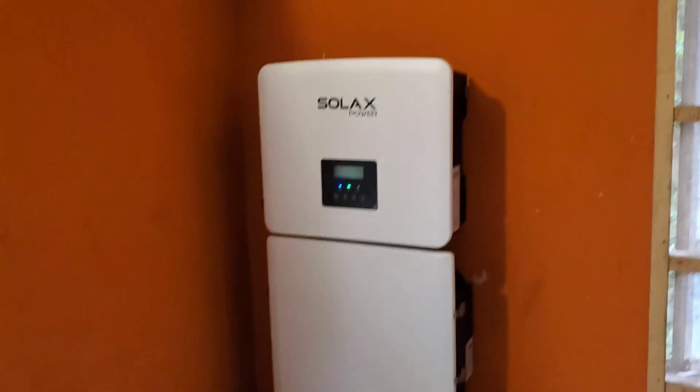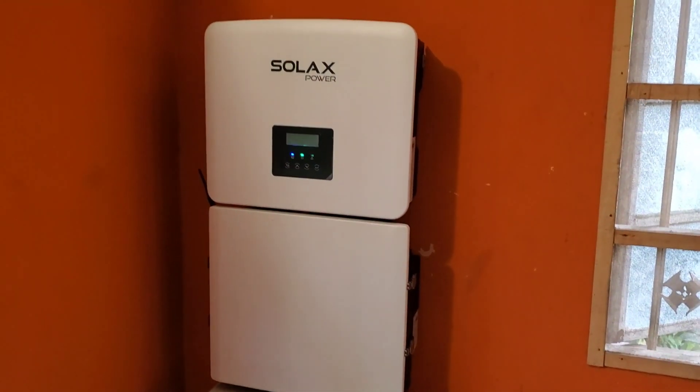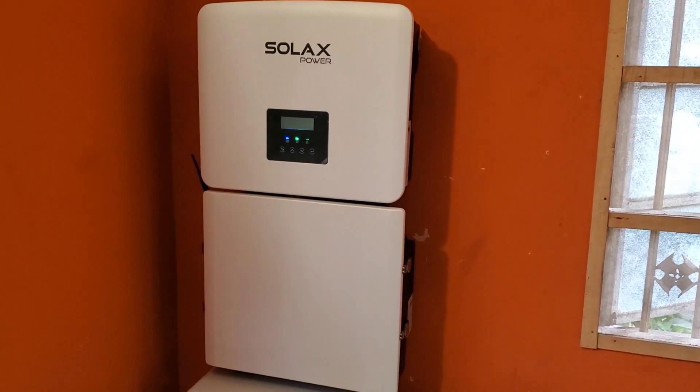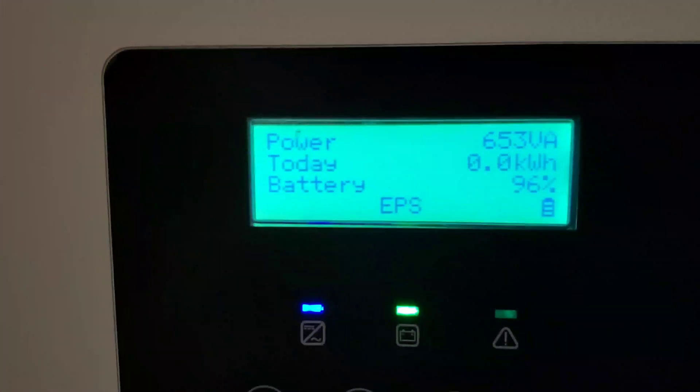So what have the observations been so far? A little mixed. It runs without a problem — that's number one. It does what it's supposed to do. There is no fan, of course, so it's really quiet. One of the things I noticed is their charge profiles are weird.